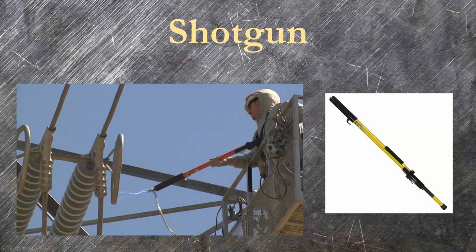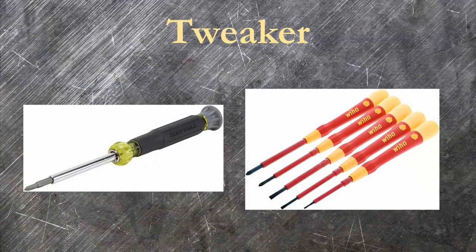A lineman's shotgun is essentially a long insulated fiberglass stick with a retractable claw at the end. This allows the technician to stand safely back while operating high voltage switches, installing safety grounds, and pulling large fuses. Not to be confused with a tweaker hanging outside your local gas station — we use the word tweaker to mean a small, fine tip, flathead screwdriver.